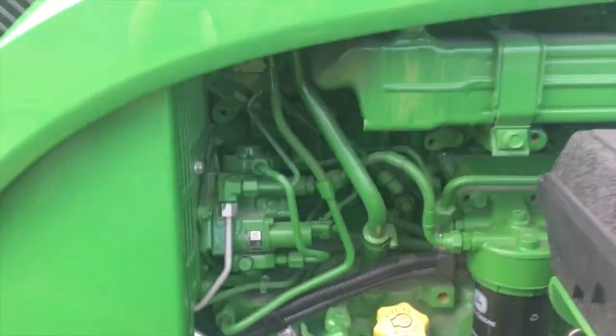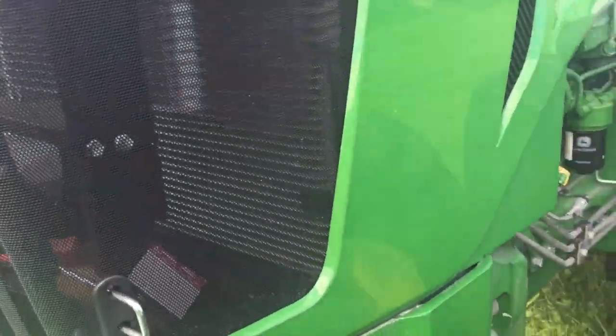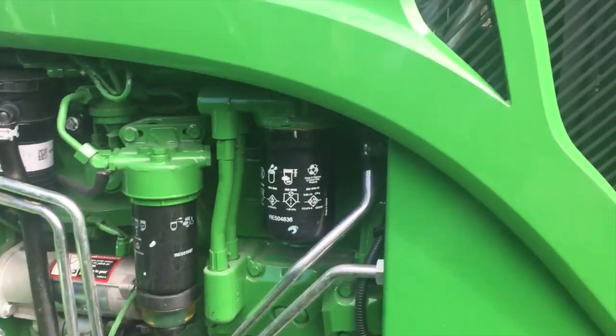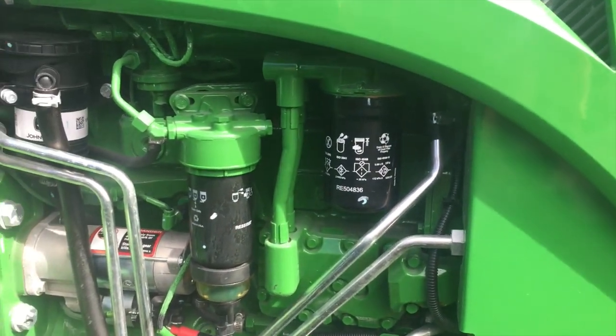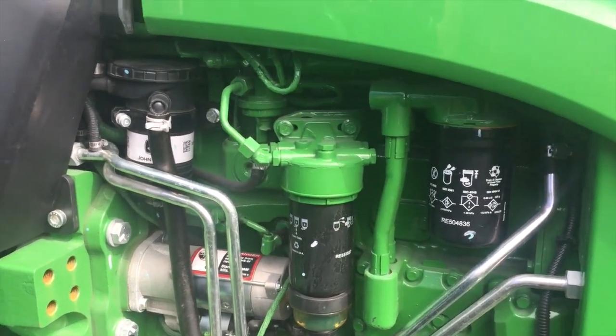Anybody that knows anything about these things, I'd love to hear about it. I'm going to go talk to a salesman and see what the difference is between the M and the R. I saw them with low hours — not a thousand hours — and it was crazy cheap, cheaper than the other ones.